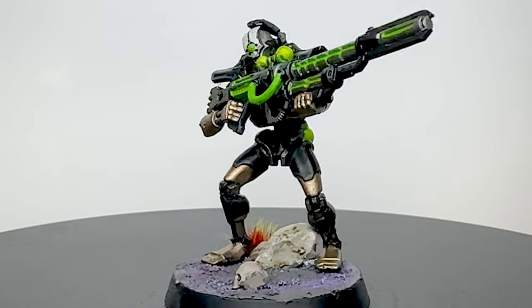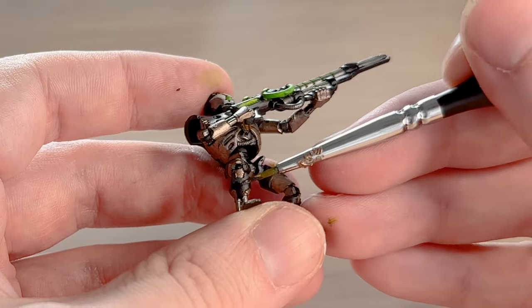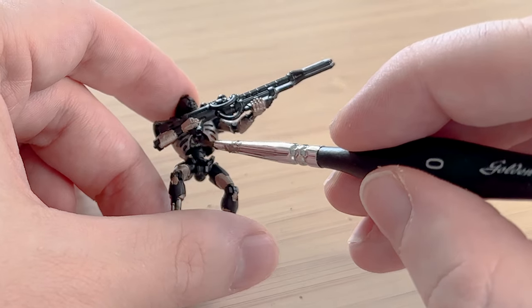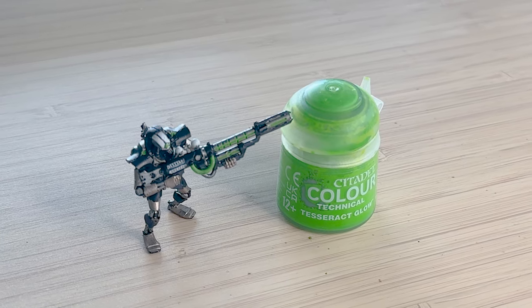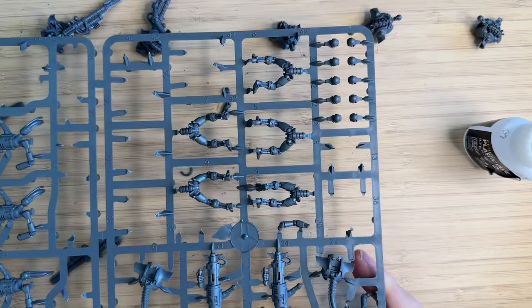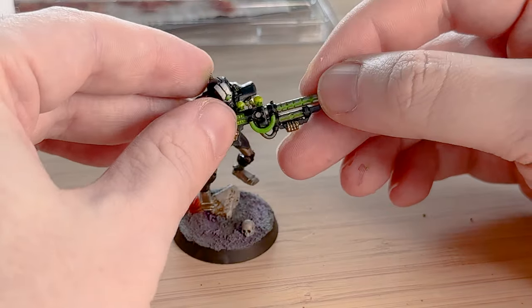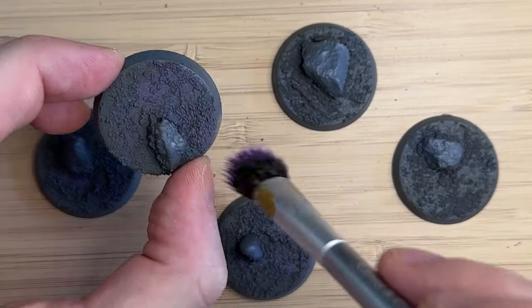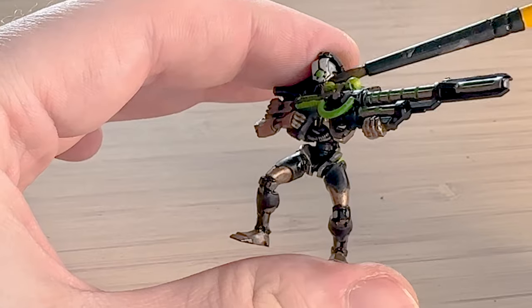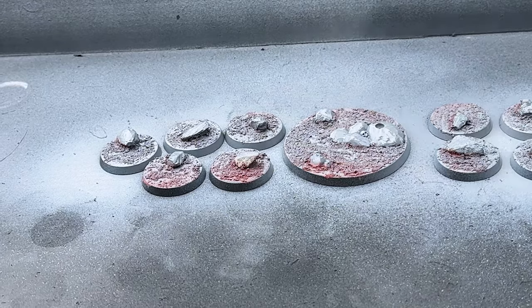Hey everyone, this is NFI Hammer and you've joined me on my miniature painting beginner channel. In this video you will watch a beginner or intermediate level painting a Necron death mark for the very first time. This is a model I've been really excited to paint since I started painting Necrons, so super stoked about it. Come watch my mistakes, come watch my fails, and let's get started.